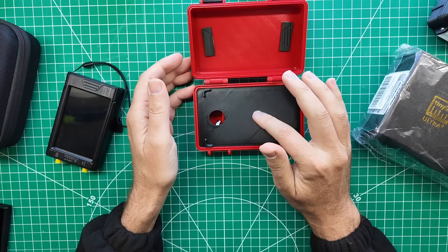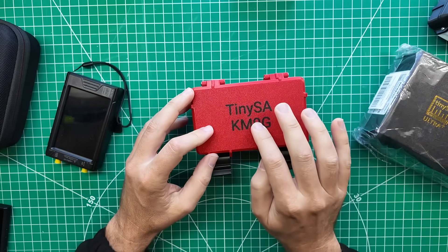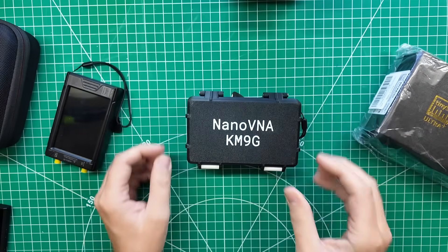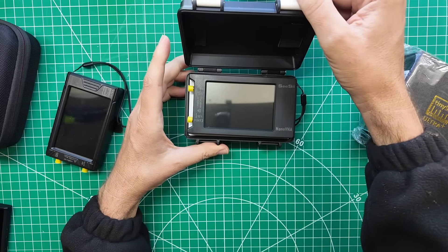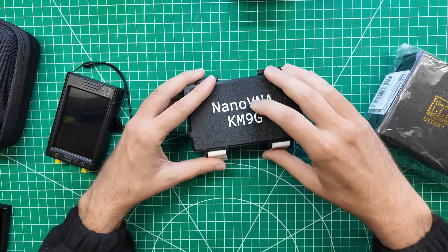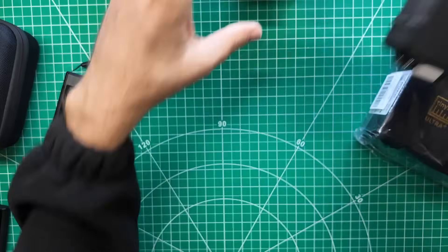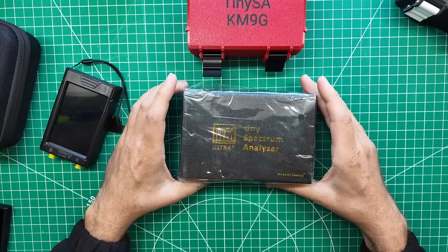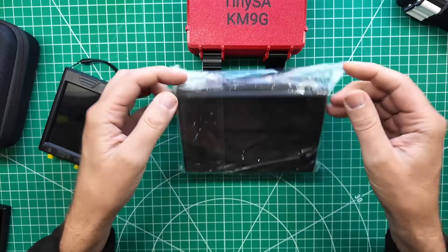If you like the TinySA case here, he's got these in a variety of colors with or without the name inlaid. You can also get a Nano VNA case — this is for the H4, but he also makes it for the other size Nano VNAs. I will leave some links in the description down below for this stuff as well. But what I want to do is see if the new TinySA ZS407 fits inside of that case.